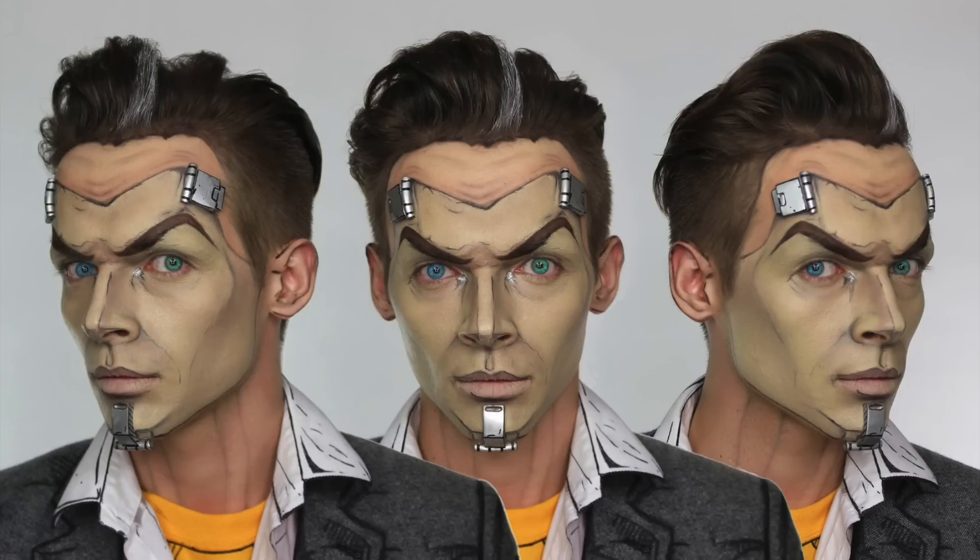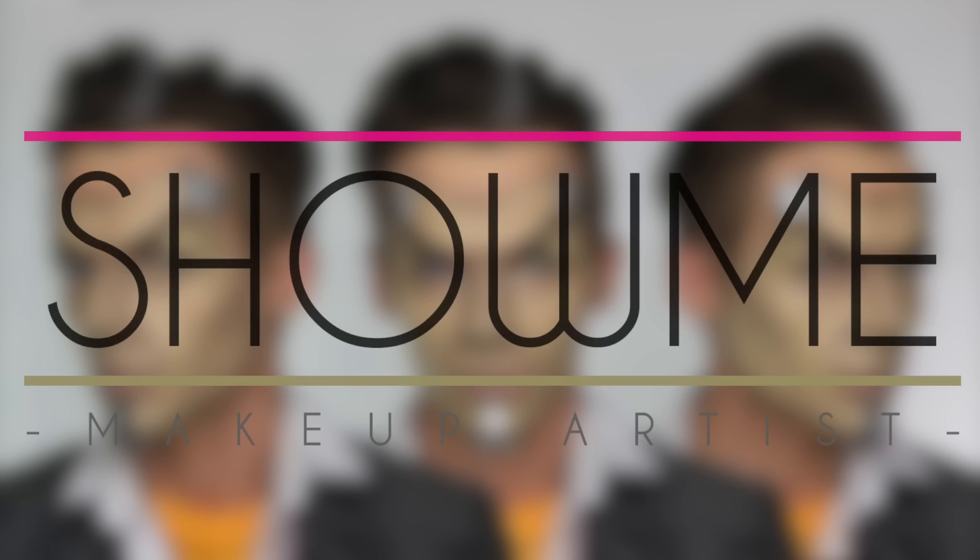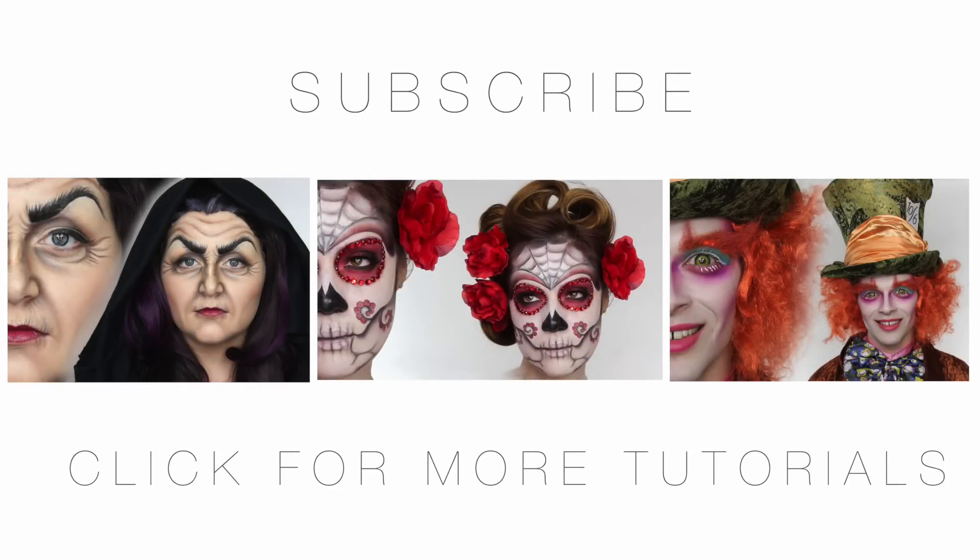I really do hope you've enjoyed this one — it's a bit different. Thanks for watching. If you missed any of my previous tutorials you can click here to go to those, and you can also follow me on Facebook, Twitter and Instagram. I'll see you next time.